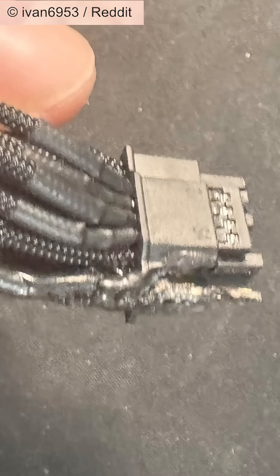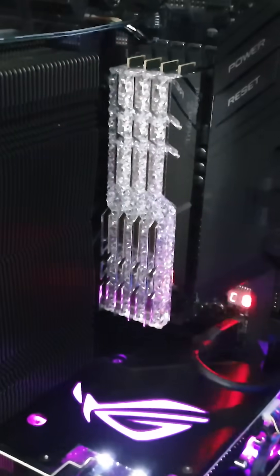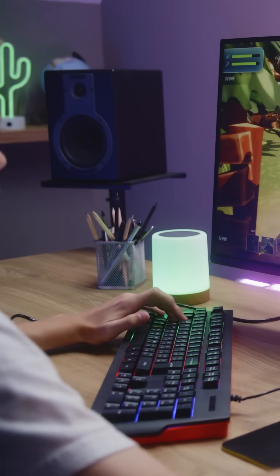On top of that, you have melting connectors — lots of information already out about that. And your whole system heats up way too much: all the components, your motherboard — the general system may become unstable. This is not like some heavy mining equipment, this is a household DIY computer for people just to use.